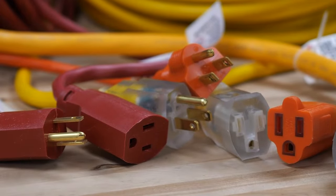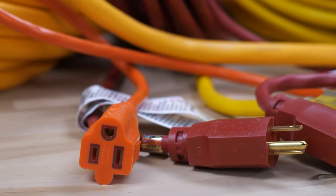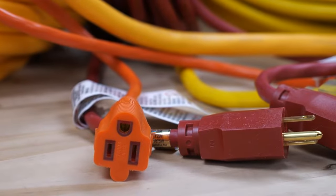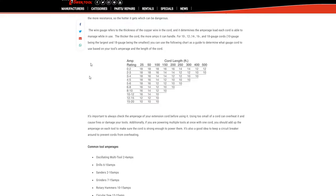The thicker the cord, the more amps it can handle. You have 10, 12, 14, 16, and 18 gauge cords. We have a handy amperage chart at the link below to help you determine what gauge cord to use based on your tool's amperage and the length of the cord.